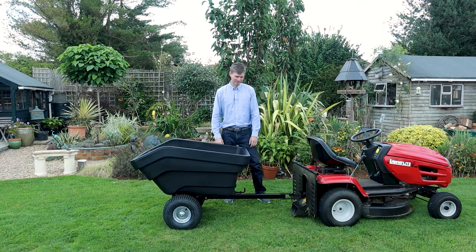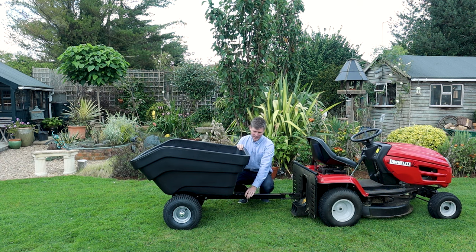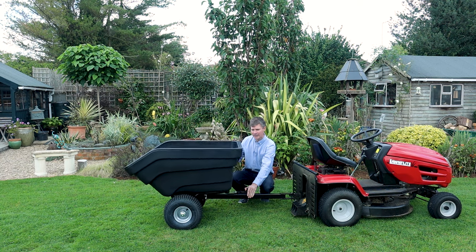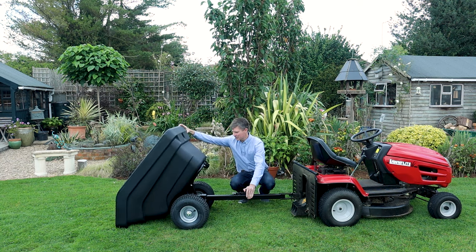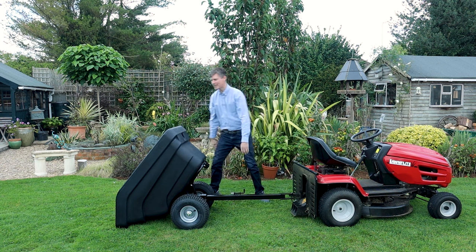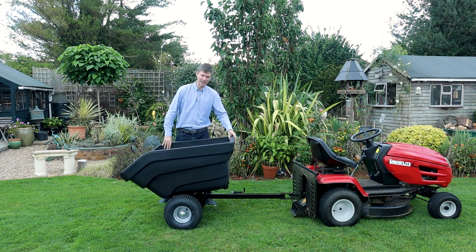Moving on to the frame — this is great because it allows you to tip the tray, which is very easy to do. You've got the pin mechanism here on a spring, so you basically pull the pin back and then lift the tray and it goes all the way to the floor. It's very easy to get your logs or horse manure out — just get a spade, empty it, and then you can close it again.